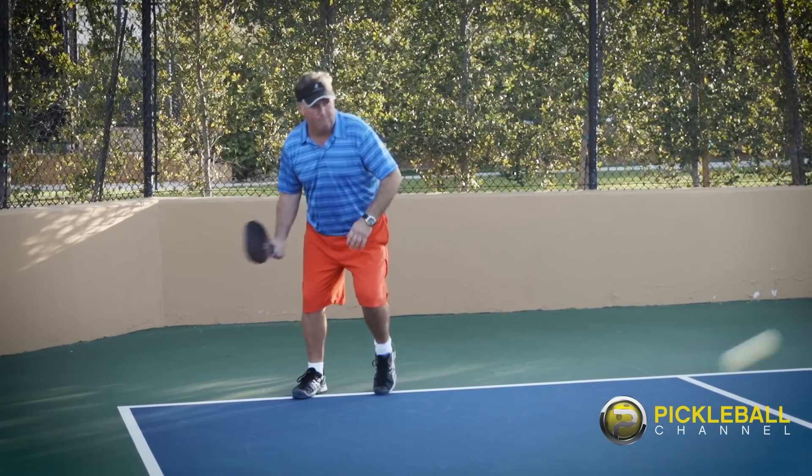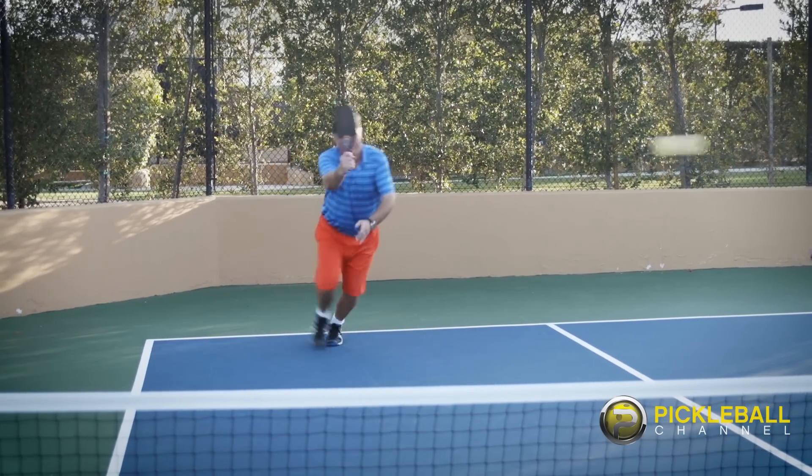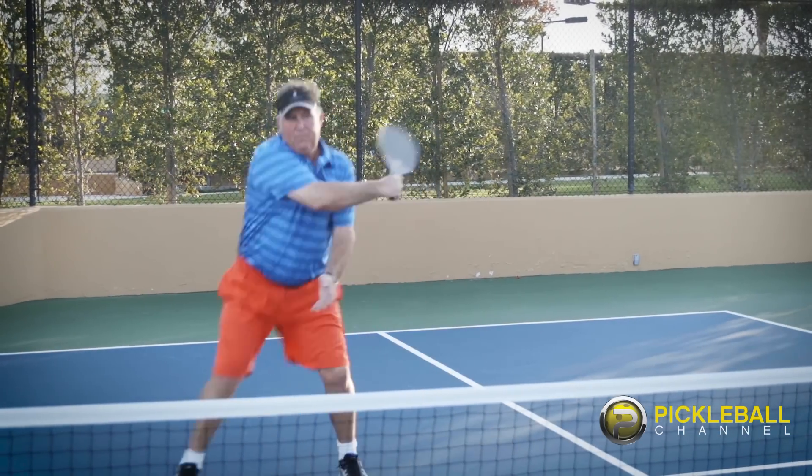Too many times in pickleball we hit a great return and stand back and watch how great it was. As we know in pickleball, whoever gets to the net first normally controls the point. Try the chip and charge — chip the ball as deep as you possibly can, get to the non-volley zone, and get ready for the put away.